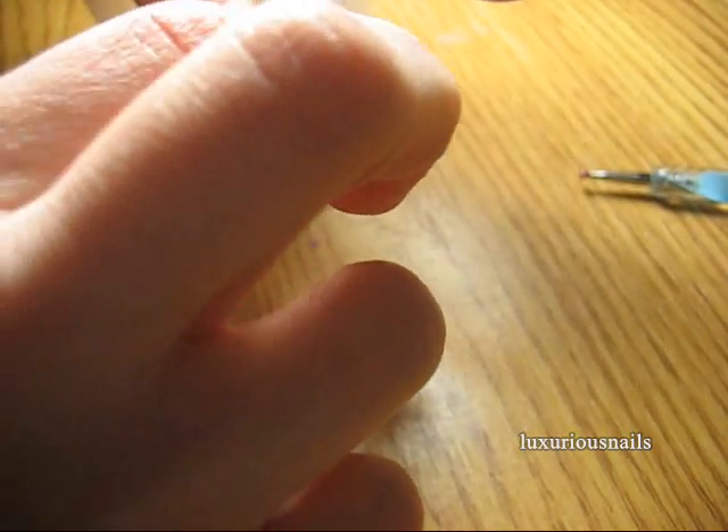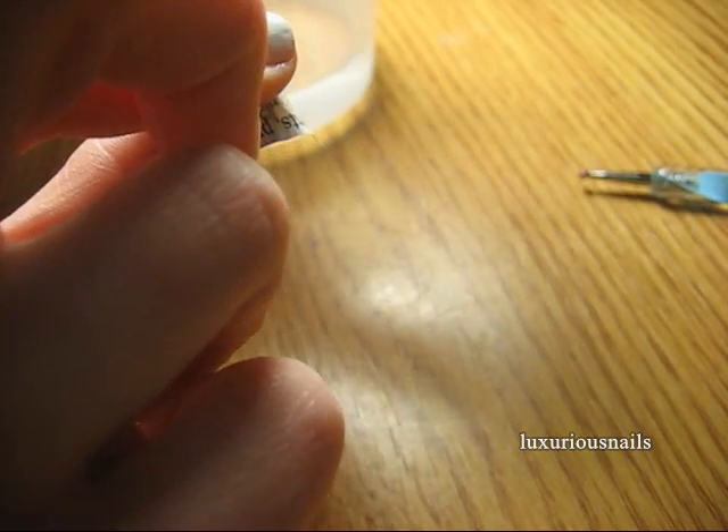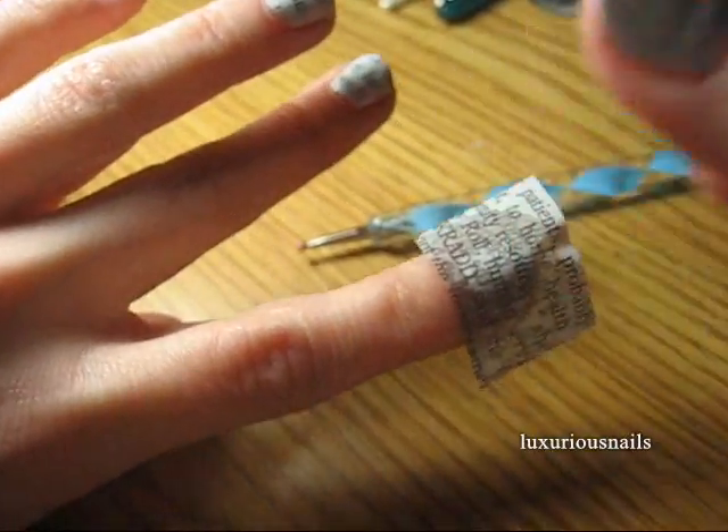When you feel like it's time, go ahead and peel off the newspaper clipping. As you will see, you are left with a beautiful print on your fingernail.